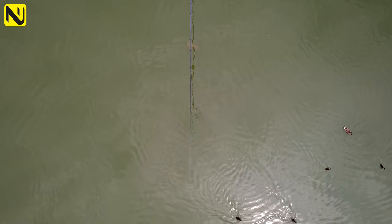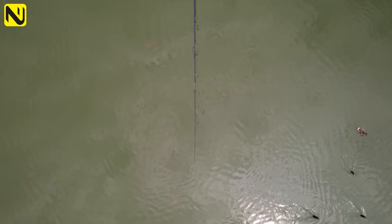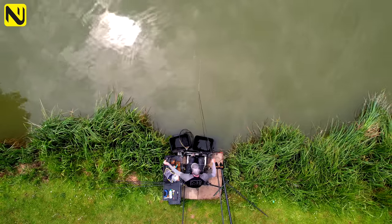Noise is basically the most important thing with shallow fishing. If they're a bit wary or spooky, sometimes a 6mm can be better. Whereas if you're picking them off and they're coming to the noise, then an 8mm. So it's all about variation and just going through your hook baits and trying to find the best thing on the day.